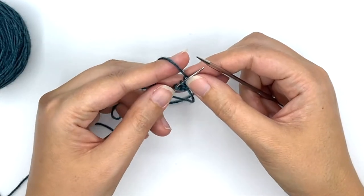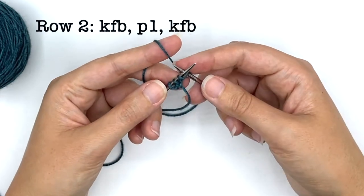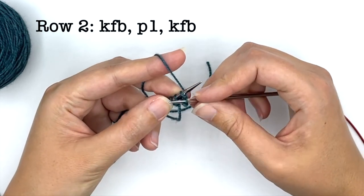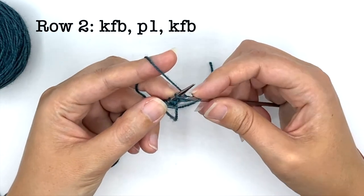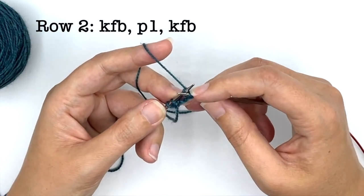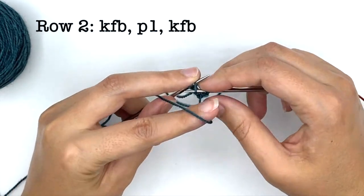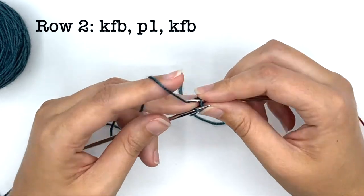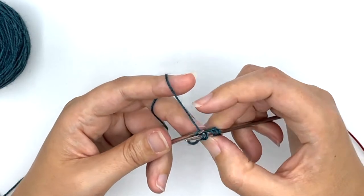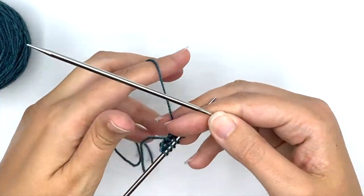For this pattern we're using a lot of knit front and back (KFB) increases. If you haven't worked that before, it's a very easy increase. Knit into the first stitch just like you normally would, but before taking it off the needle, also knit into the back of that stitch — knit into the front and the back before taking it off the needle. Then purl one and do another knit front and back.